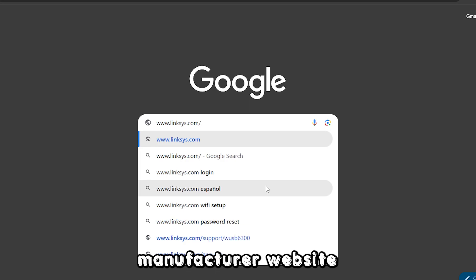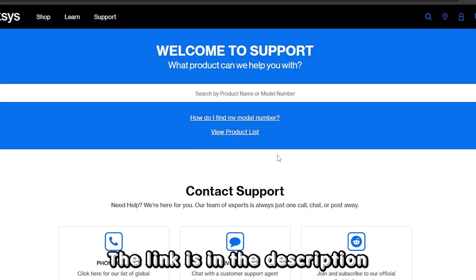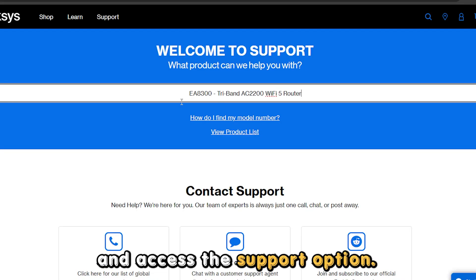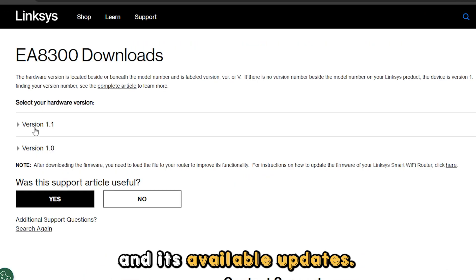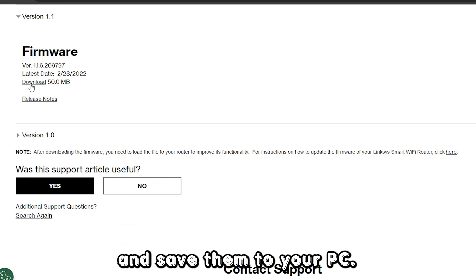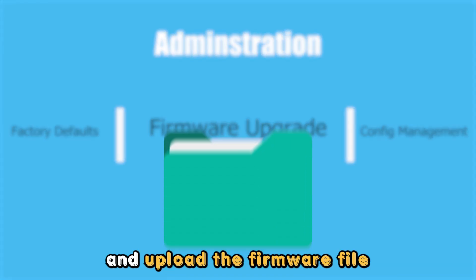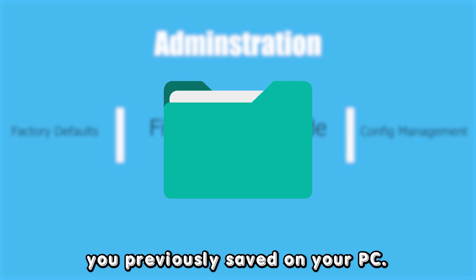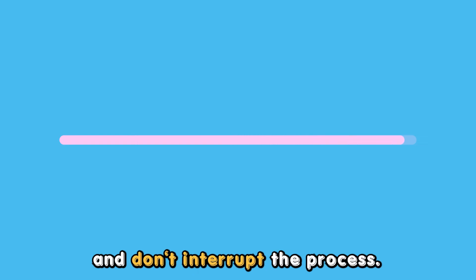Navigate to the router's manufacturer website, www.linksys.com — the link is in the description — and access the support option. Find your router's model and its available updates, then download and save them to your PC. Find the update option for your router and upload the firmware file you previously saved on your PC. Wait until the update is completely uploaded and don't interrupt the process.